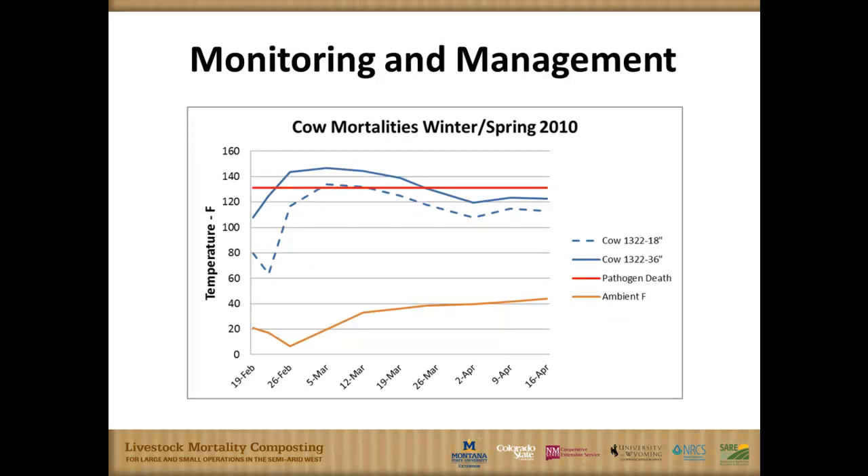This slide demonstrates our mortality compost situation at the Haber research station. We built these piles mid to late February during calving season in northern Montana. The carcasses were not frozen yet, but ambient temperature was down in the low single digits. At 18 inches and 36 inches of depth from the exterior of the pile, we were well above 130 degrees Fahrenheit for multiple days. That red line represents a key margin for killing most pathogens we'd be concerned about — so quite productive.